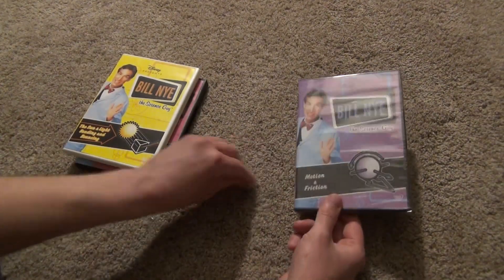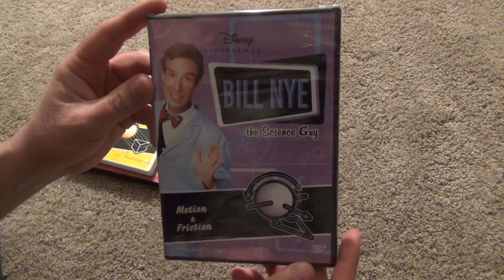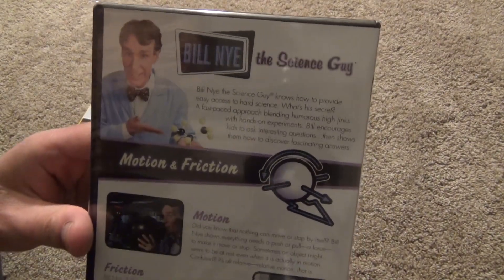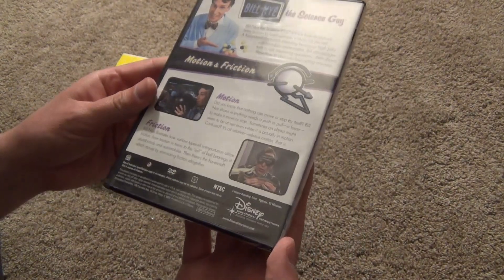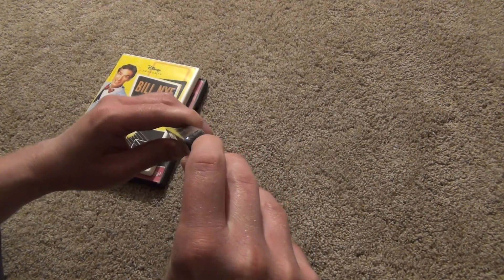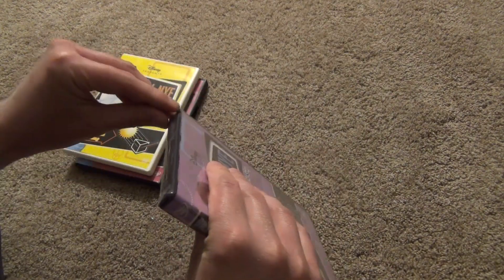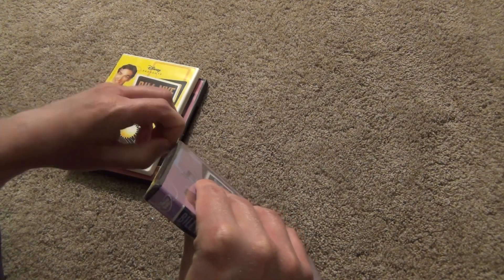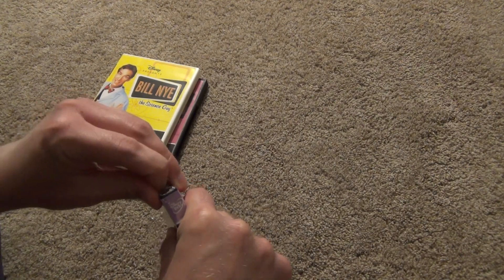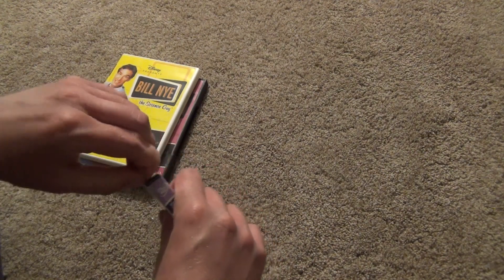Slip that one off. And then we've got one more for this video. This one is Motion and Friction. There's a look at the front, the spine, and the back. And this one just feels like it'll be more of these one-disc sets, as it should be, because it's just shy of an hour length with both episodes. So one disc is certainly plenty. It's just that I have one or two other sets that have two discs for some reason — I don't know why that is.